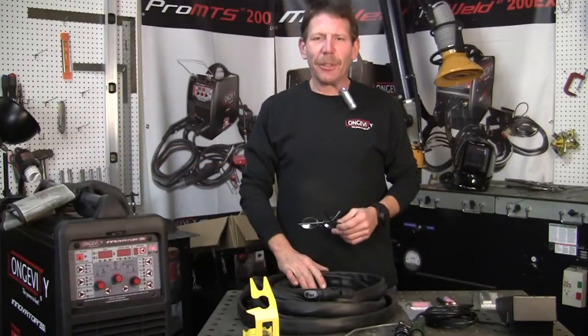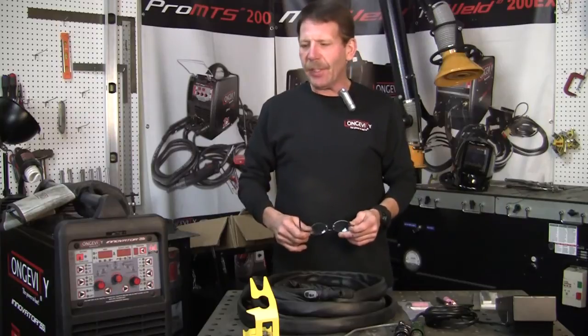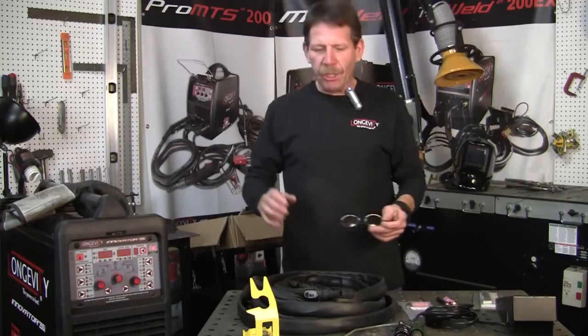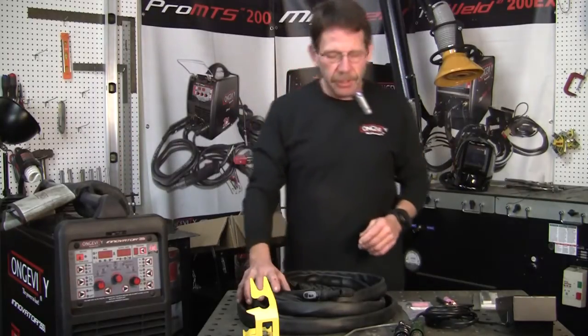Hi, this is Rob. Welcome to Longevity Learning Lab. This is part two of our Innovator series. I showed you the stick welding end of it, and now I'm going to show you the TIG welding part of it. It's a really nice unit.